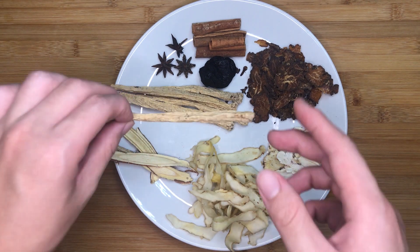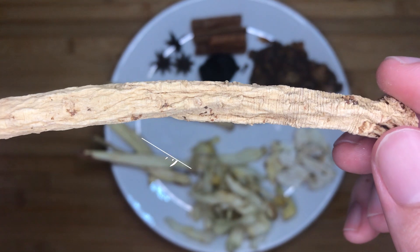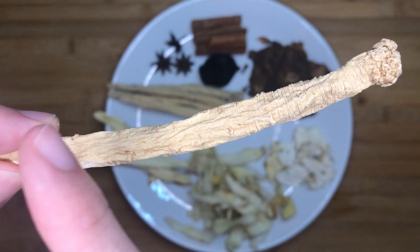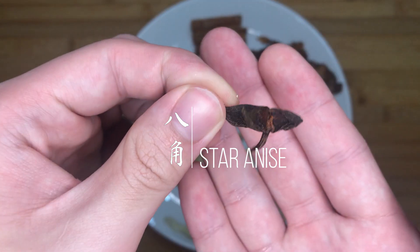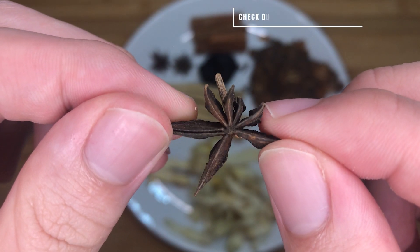Next, we have 25g of tangshen, or pilose asiabell root. Tangshen tastes really similar to but weaker than ginseng in terms of taste and medicinal properties. It has a medicinal bitter taste with a sweet aftertaste. Next, we have 3 star anises. Star anise has a sweet and licorice-like fragrance and is often added in meaty dishes in Chinese cuisine, including my braised pork recipe.